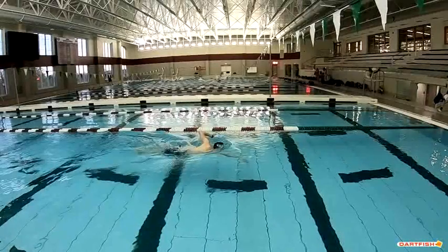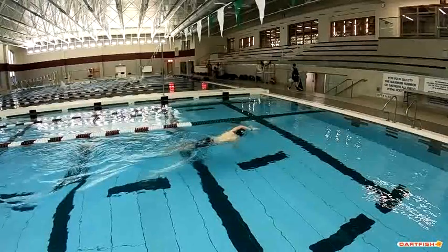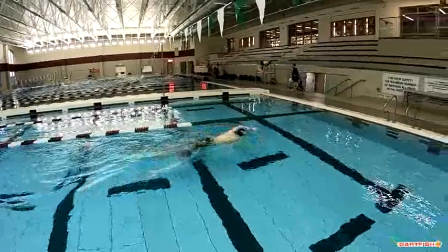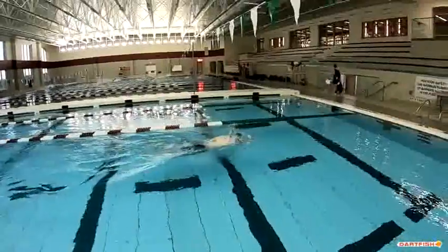Too deep of a bend to that elbow. Let's go back and take a look at that breath — I think it looked pretty good. Really nice breath here: goggling the water, one goggle out. That's right on. This is what we've been practicing a lot of. It's a really solid job on that breath, staying low to the water.